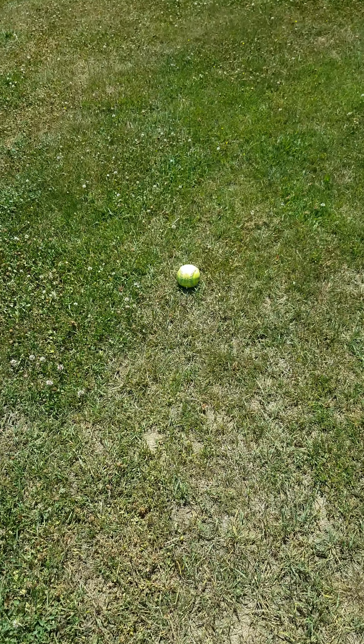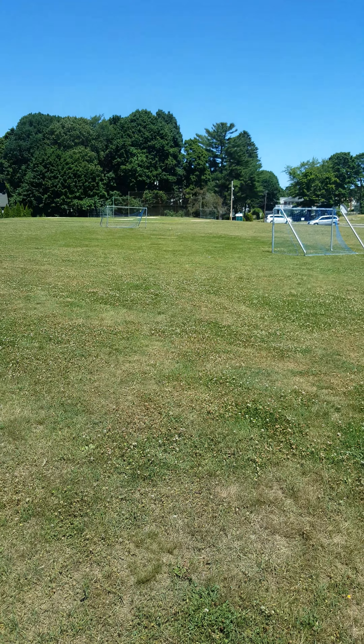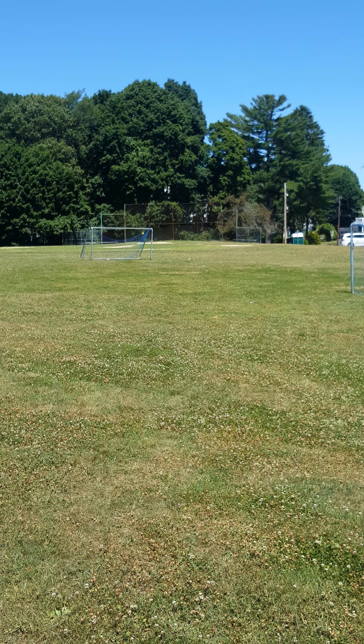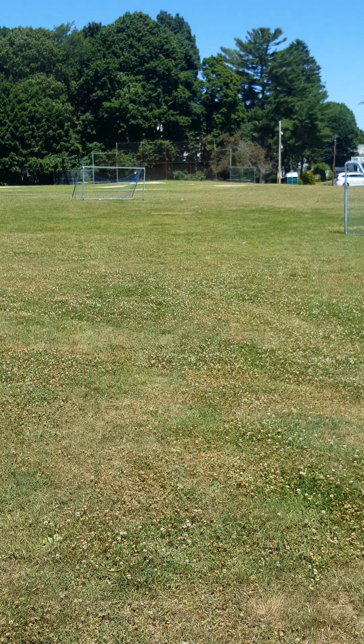So here's where it landed. I'm going to say from home plate that's got to be over 400 feet away I think. Definitely recommend a TPS bat.